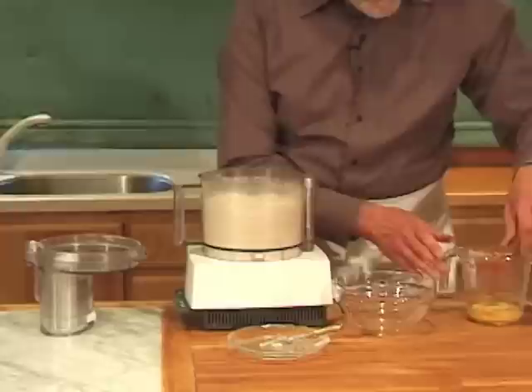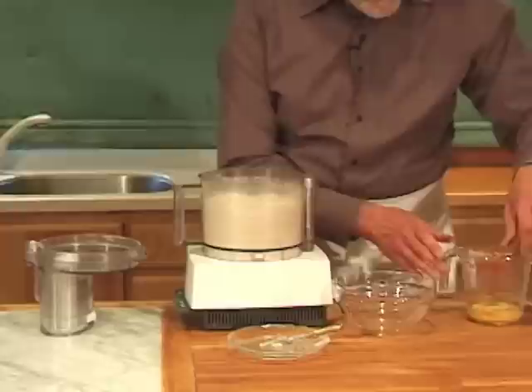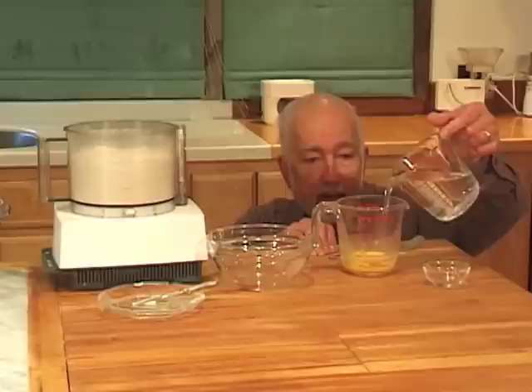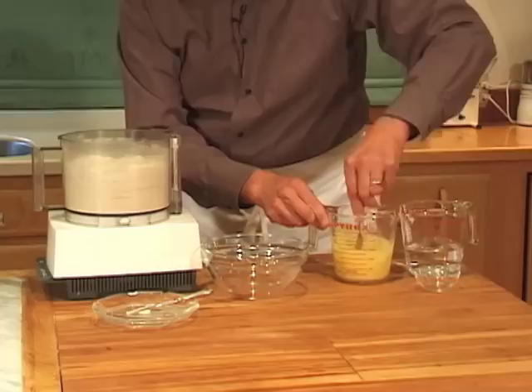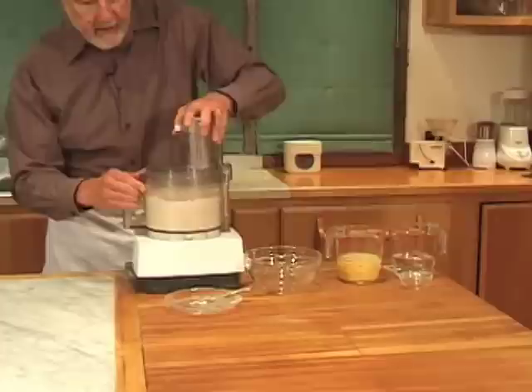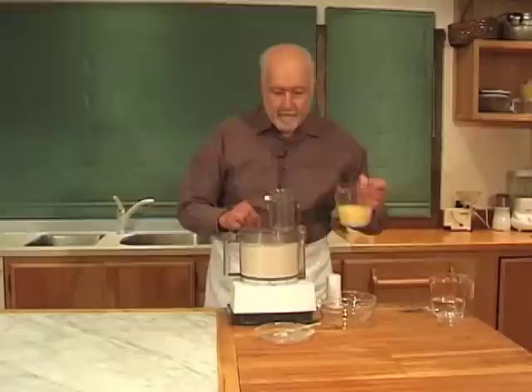This is just to mix the flour with the salt and cut the butter into very, very small pieces. Then the rest of the dough consists of a beaten egg. Beat the egg in a two-cup glass measure with a fork and then add enough water to come up to the one cup line. Then I'm going to add a half teaspoon of vinegar, and then start the machine again and add this liquid through the feed tube.